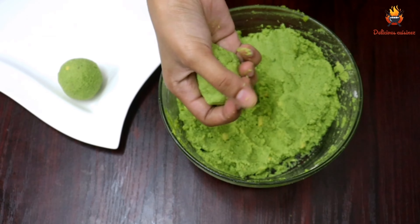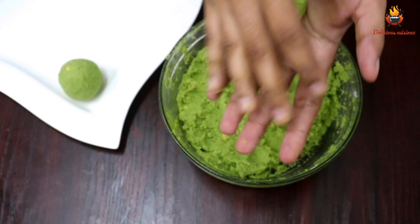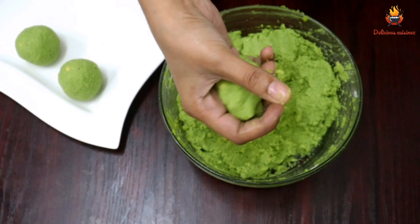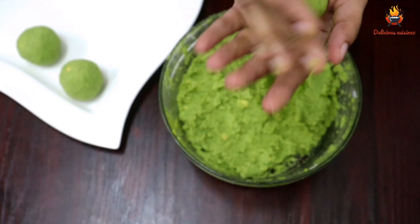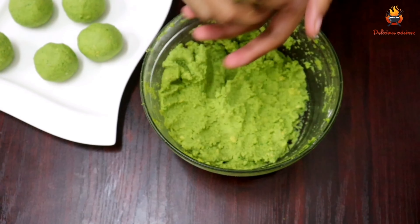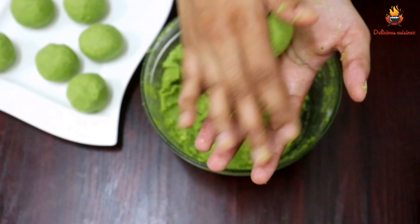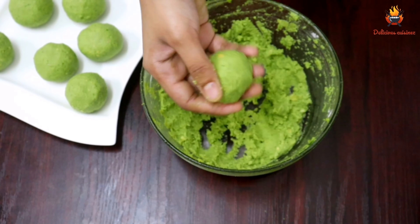I will make rolls of about 2 tablespoons each. I will mix and put the rolls in the fridge. I made the rolls in the fridge — you can put the rolls in the fridge.